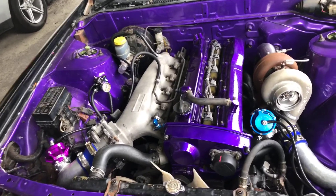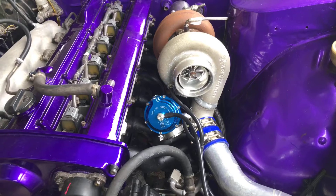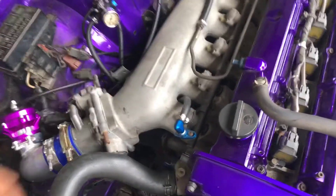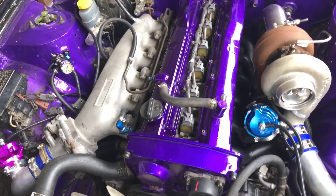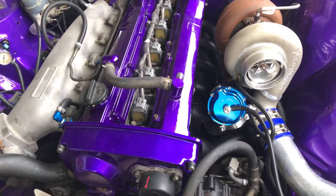Simple setup: RB25 DT Neo, big turbo, wastegate, aftermarket intake, stock injectors for now — and he wanted to do something with it. So we acquired the ECU Master line of ECU, the Block to be specific, which is a very, very good ECU for this application.